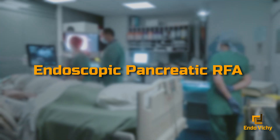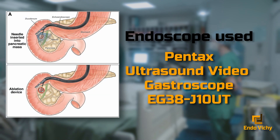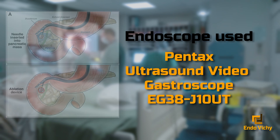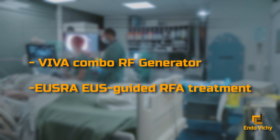We present today a case of EUS-guided pancreatic radiofrequency for the treatment of a grade 1 juxta-centimetric neuroendocrine tumor, discovered incidentally in a young patient who requested treatment rather than monitoring. The treatment decision was validated beforehand in a multidisciplinary meeting, and the diagnosis is proven histologically thanks to the FNA performed during the initial echoendoscopy.